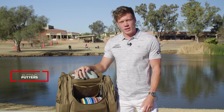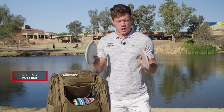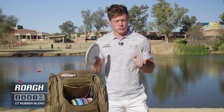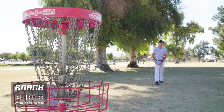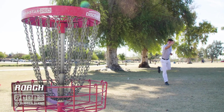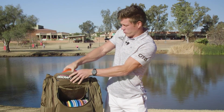Let's jump right in with putters — the ones that I'm using to putt with. I've got two of these all-CT like rubber blend Roaches. I really like the feel of the Roach, the shape of the wing, so these have been my go-to's and they've been going to the basket, so pretty solid.